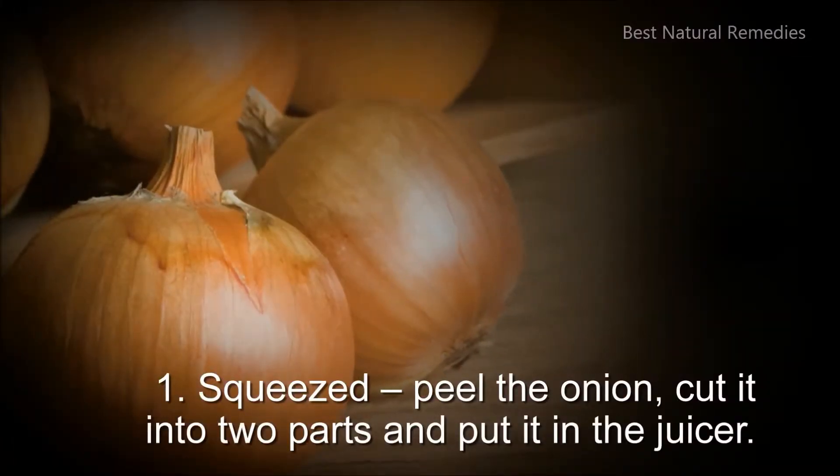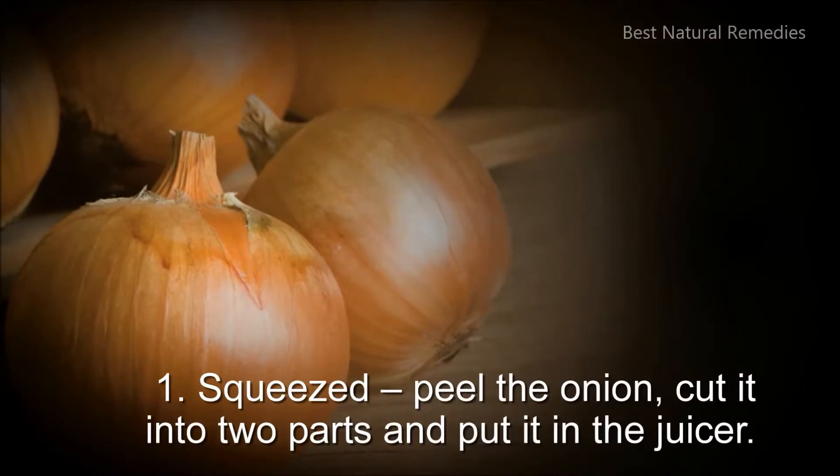1. Squeezed: peel the onion, cut it into 2 parts, and put it in the juicer.